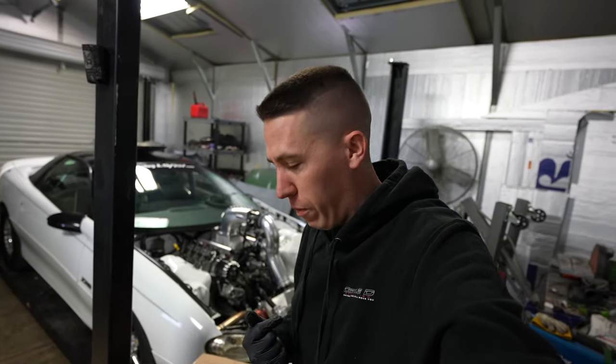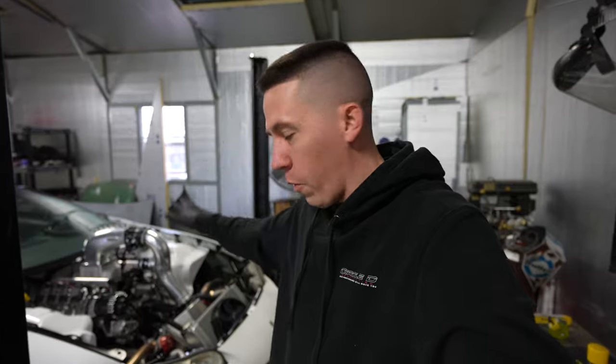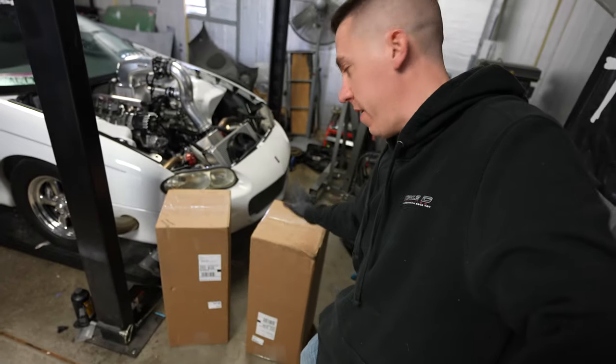Hey everyone, welcome back to BuildTuneRace. Today we got Salty back in the shop - it actually didn't want to start this morning, got rich, actually fouled the plugs trying to fire this thing up. Missed it on the first try. It was a pain. We got it over here and we also got some new parts to hopefully help Salty go faster, so let's get into it.